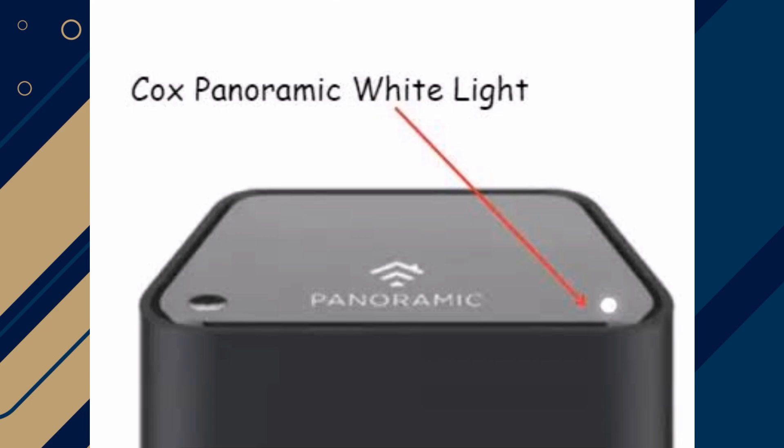A blinking white light on your Cox modem usually indicates that the modem is stuck in a reset loop and unable to establish a connection to the Cox network.